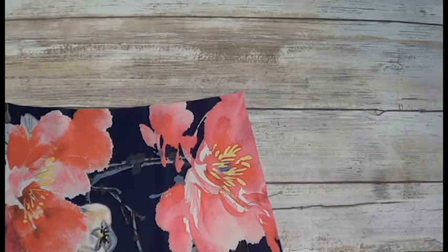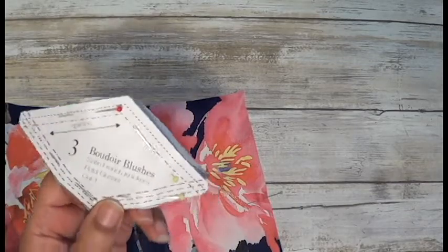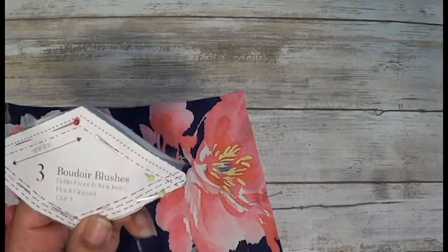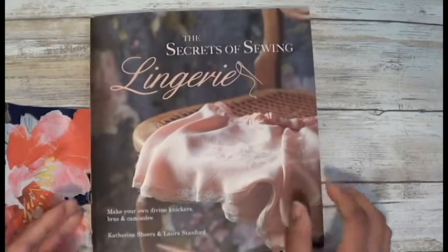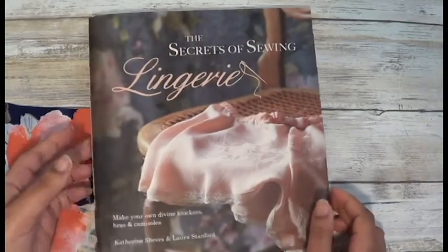Hey guys, this is Frankie. Today I am going to be making the Boudoir blushes satin French knickers, and the pattern basically comes from this book called 'The Secrets of Sewing Lingerie.'